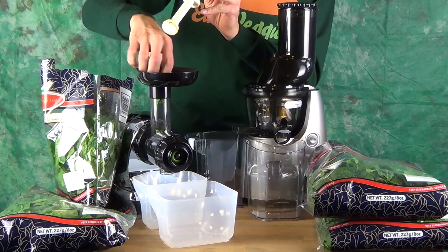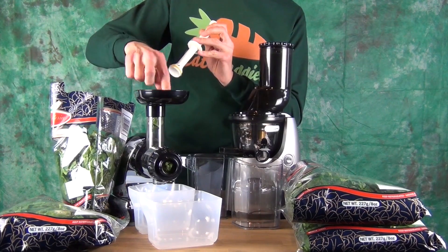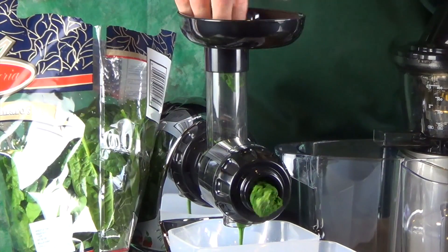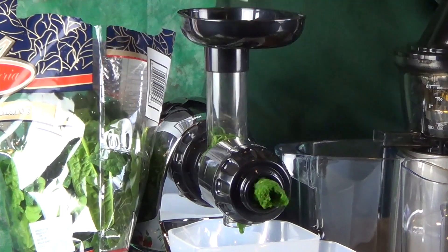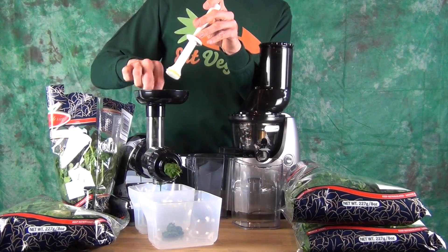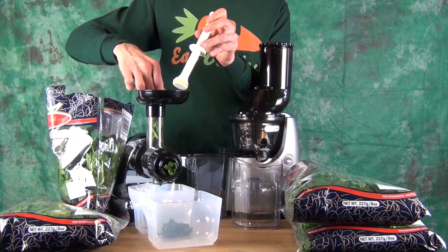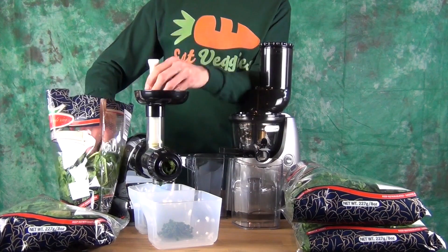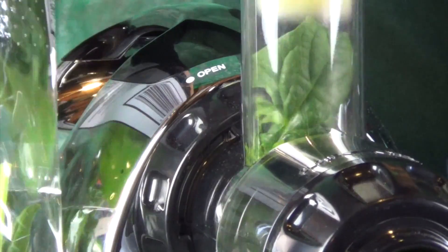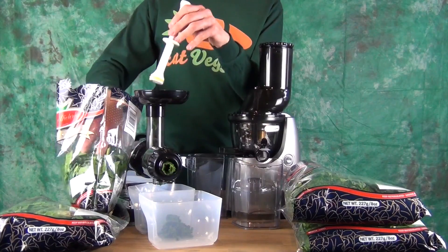The Omega 8006 is a very good machine for juicing greens. The only thing is the opening is smaller — we have a one and a half inch round opening, so you really have to push everything in. The Omega 8006 turns at 80 revolutions per minute compared to the new Kuvings Whole Slow Juicer, which turns at 60 revolutions per minute.